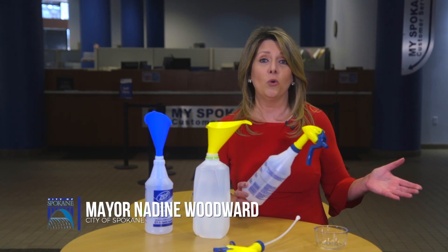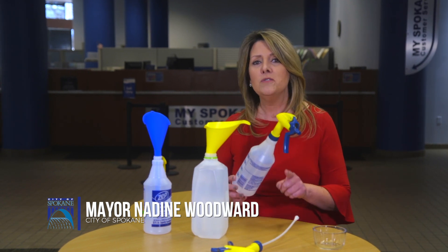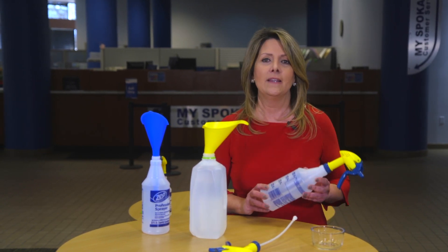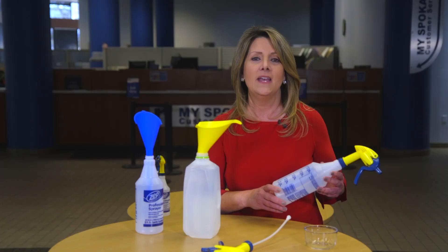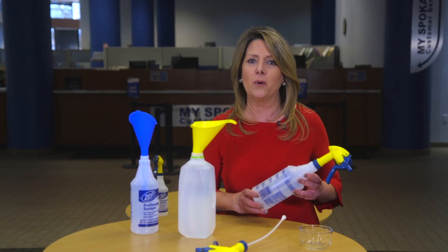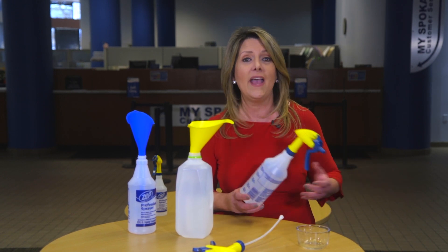Protecting ourselves from germs is now more important than ever, and the best way of doing this is through disinfecting — the process of killing germs that live on surfaces with chemicals. Today we're going to show you how easy it is to make disinfecting spray with ingredients you probably already have at home.